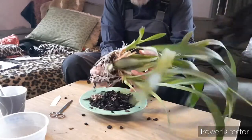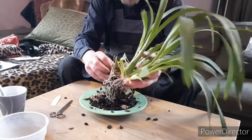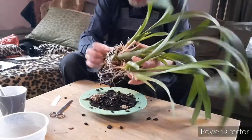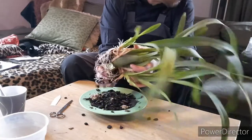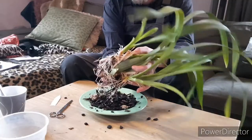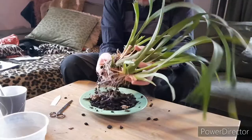I will be putting it in smaller grade bark — way smaller grade bark. I haven't decided yet if I will put some moss with it or not. The bark grade is that small; it stays wet for quite some time so I don't think moss is needed, but we will see.